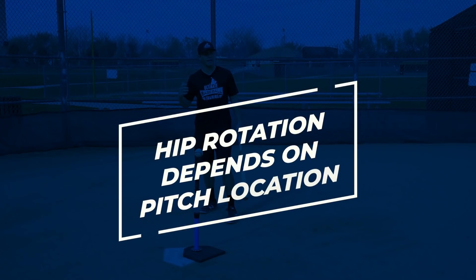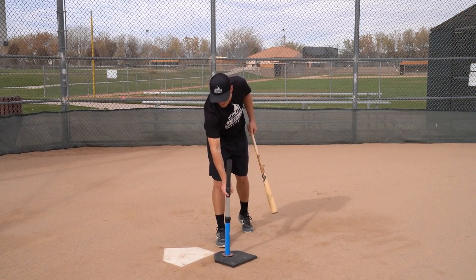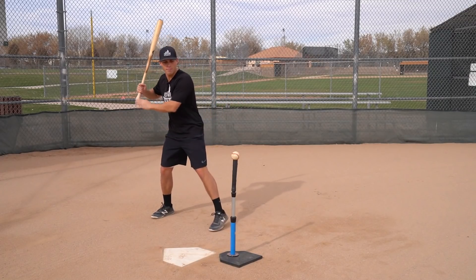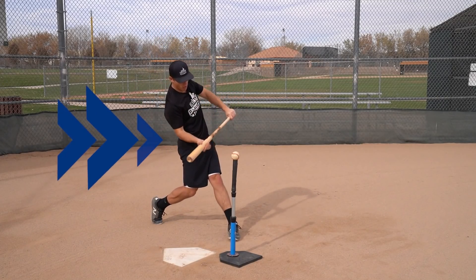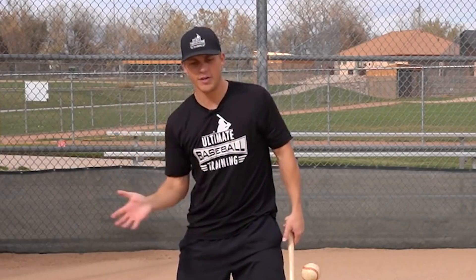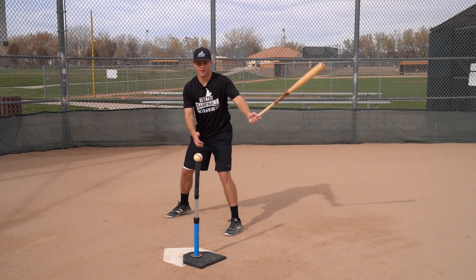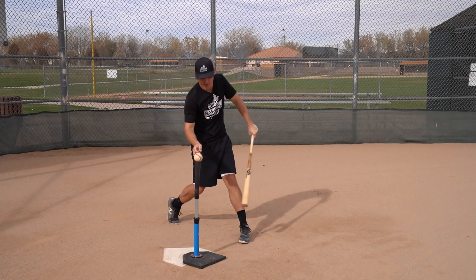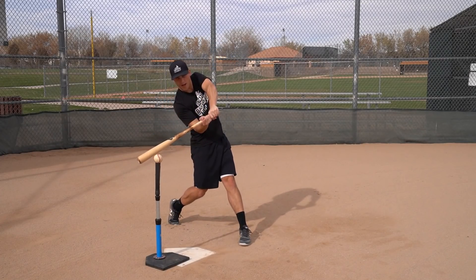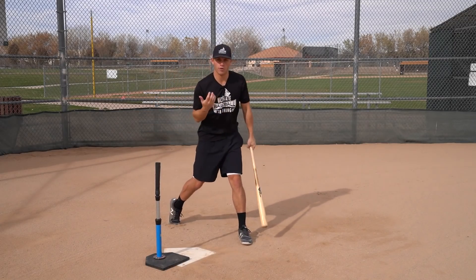The last part of the kinetic chain to understand is that hip rotation depends on pitch location. On an inside pitch, you're hitting the ball more out front and your hips fully rotate. On a middle pitch, your hips rotate a bit less. On an away pitch, your hips still rotate but not as much. So: away pitch — least rotation; middle pitch — a little more; inside pitch — full rotation.